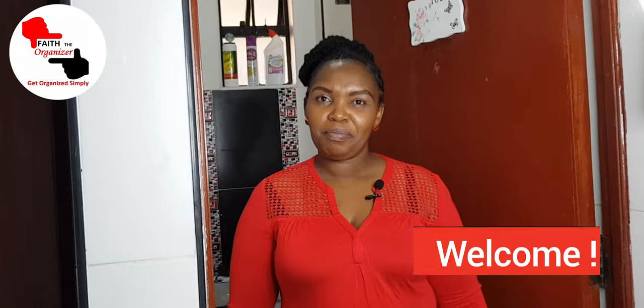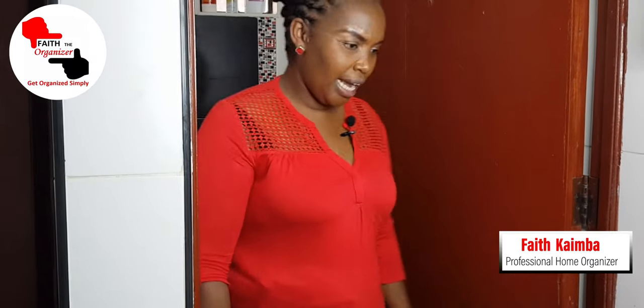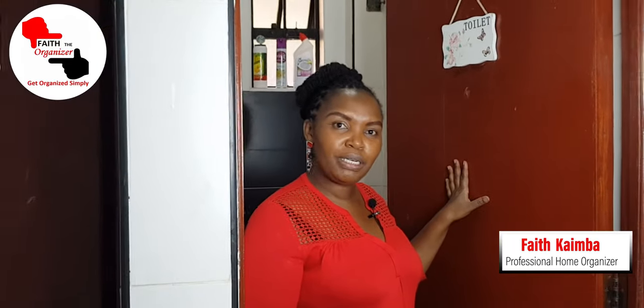Hi guys, welcome back to my channel, and if you're new here, welcome! My name is Faith Kaimba, a professional home organizer, and organizing is my passion. Today we are going to do a bathroom toilet organizing makeover, so please come with me.